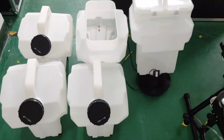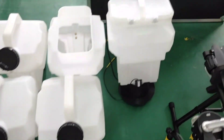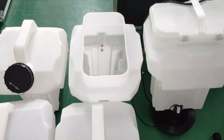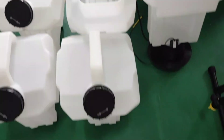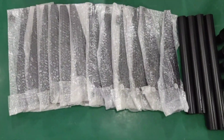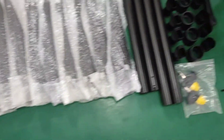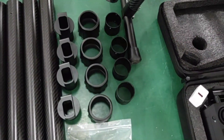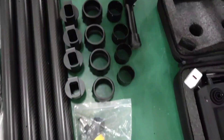This is three pieces extra tank. Granular spread system and this is the extra seed box. 12 propellers. Four carbon tubes. Four sets of folding joints.